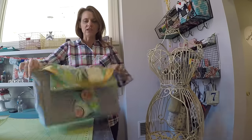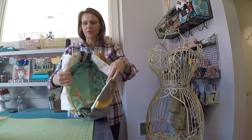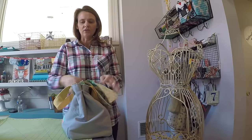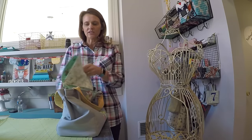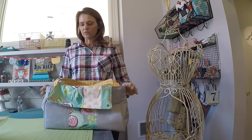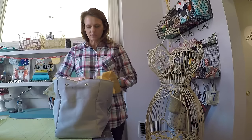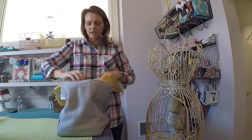My favorite feature is that there are two interior compartments — one on the left with its own independent flap closure, and one on the right. Inside each of these compartments are six slip pockets, so we have a total of twelve pockets.